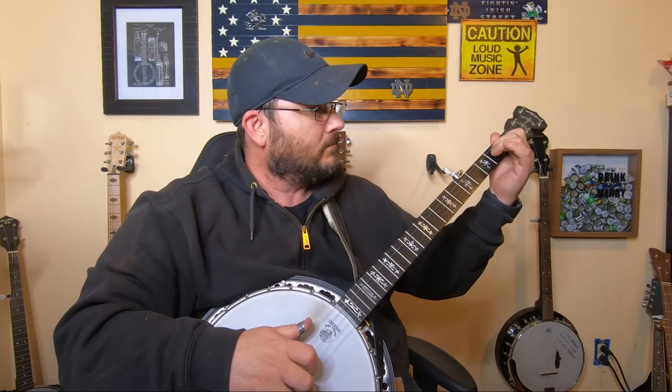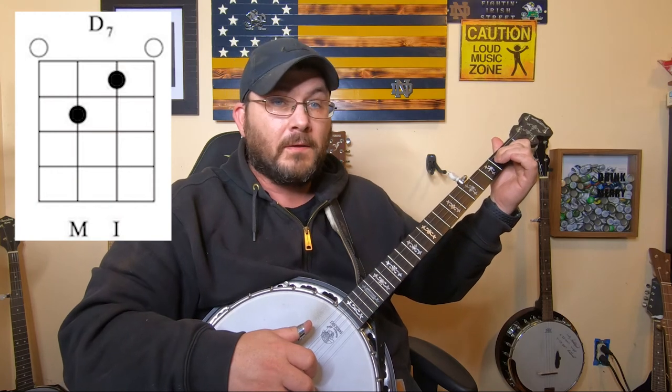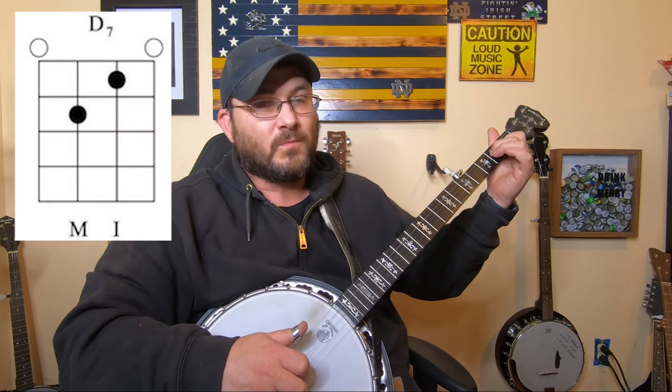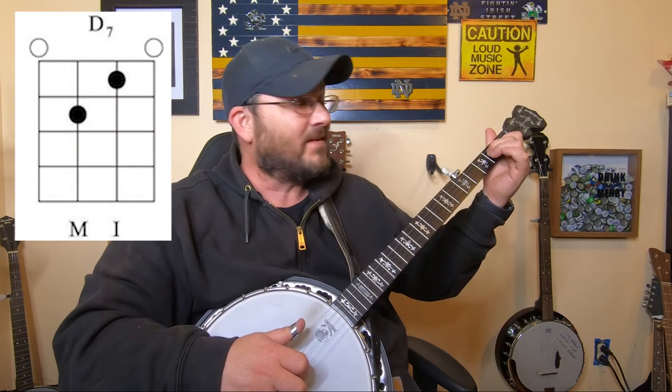So the next chord I want to show you is the D7, which is the second string, first fret, and the third string, second fret. That's a D7 chord, and this is one you will use quite a bit.